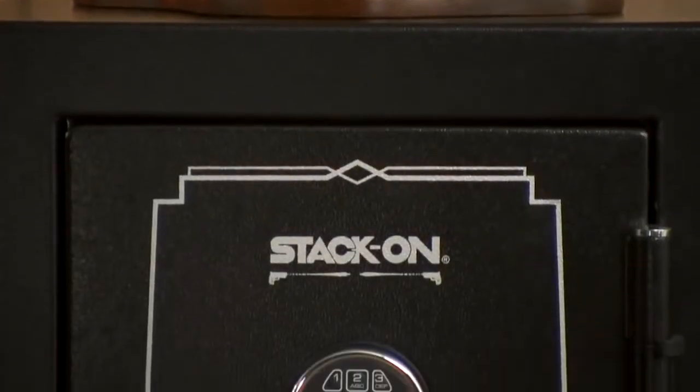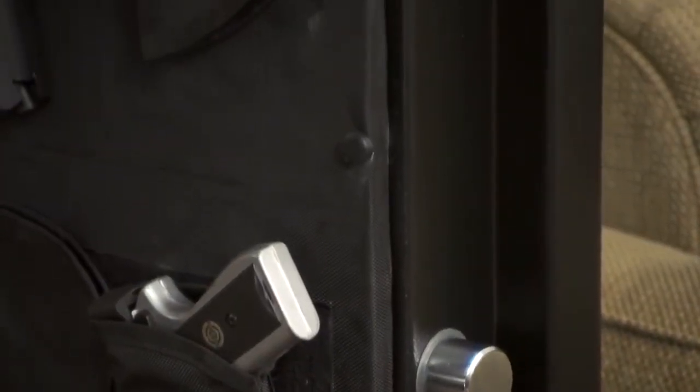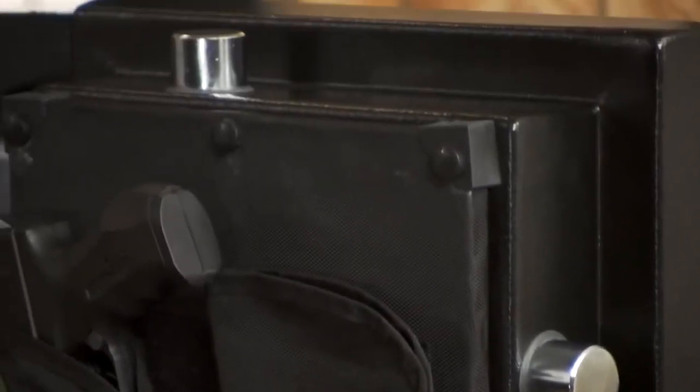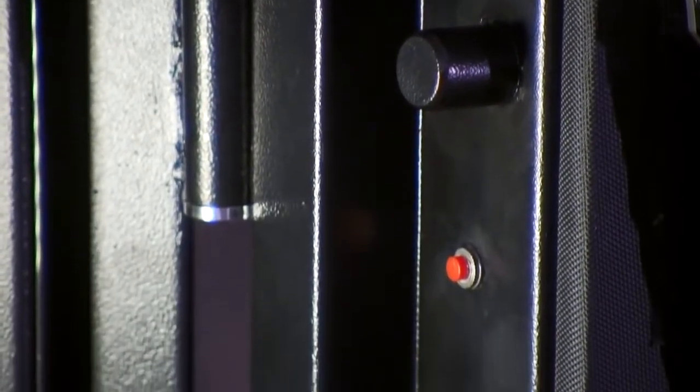When you look at the security features built into this safe, we need to start with the extra-large 1.5-inch live-action locking bolts. These extra-large bolts are located on the opening side as well as on the top and bottom of the door. We also include stationary steel bolts on the hinge side of the door which provide four-way locking on the door for added security.